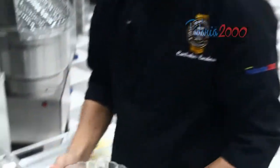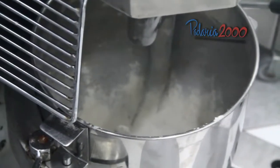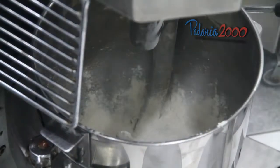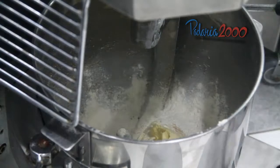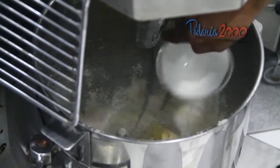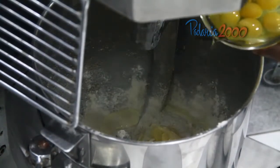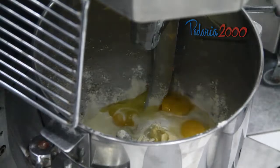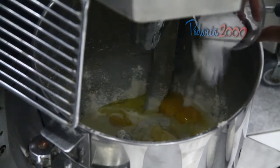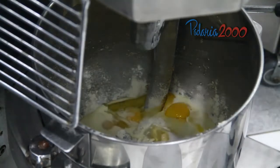Vamos iniciar o batimento da massa base da torta. Farinha de trigo, a manteiga, creme de leite, ovos, sal. Vamos bater na primeira velocidade por mais ou menos 5 minutos.